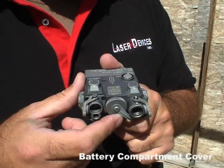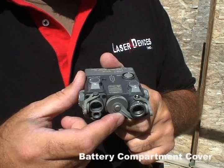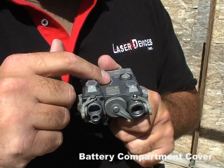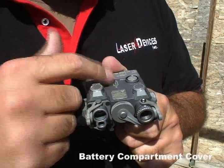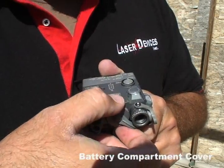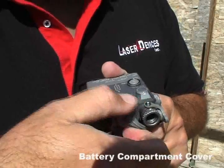In the front center of the D-Ball A2 is the battery compartment cover. This unit is powered by one CR123 3-volt lithium battery. After installing the battery with the positive terminal out, be sure to tighten the battery compartment cover to seal the O-ring.